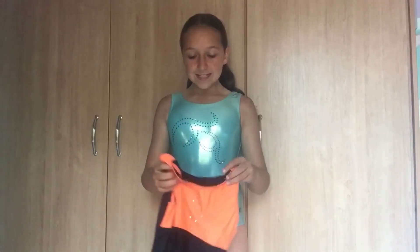Hey guys, it's me Rebecca, and welcome back to my channel. Today in this video I'm going to be comparing a cheap leotard versus an expensive leotard. This is the expensive leotard that I'm wearing right now — it is blue with sequins that make a triangle pattern, and this is the back.